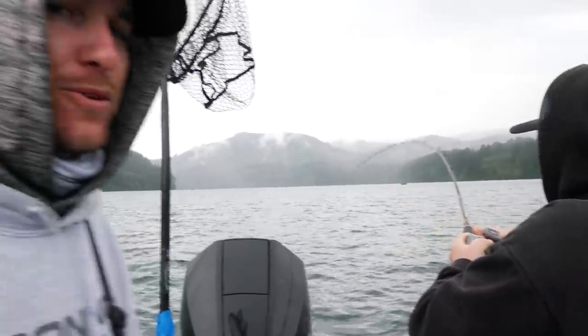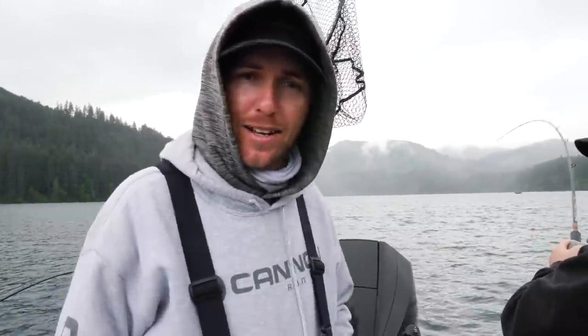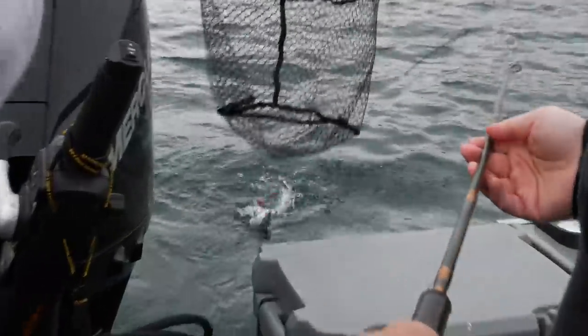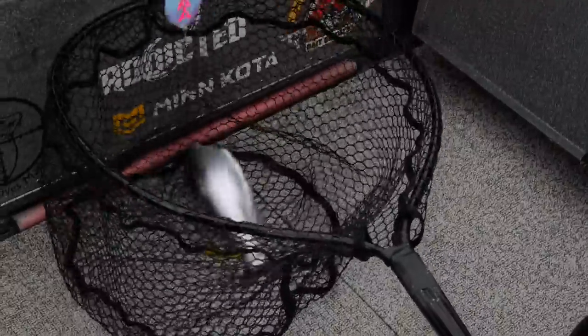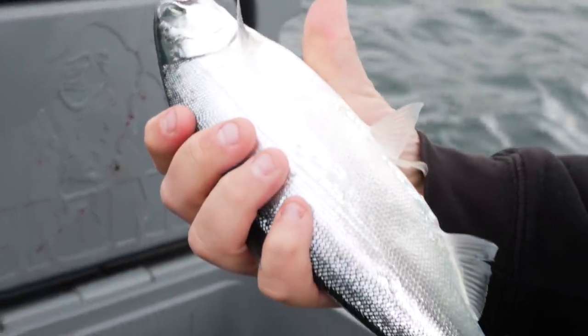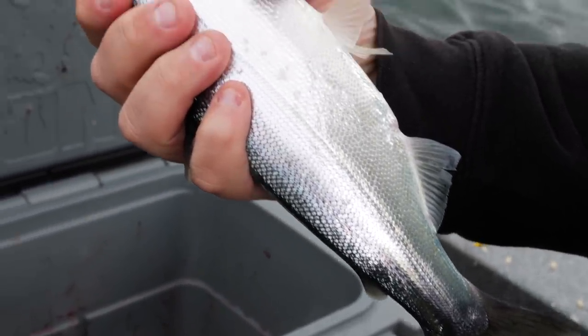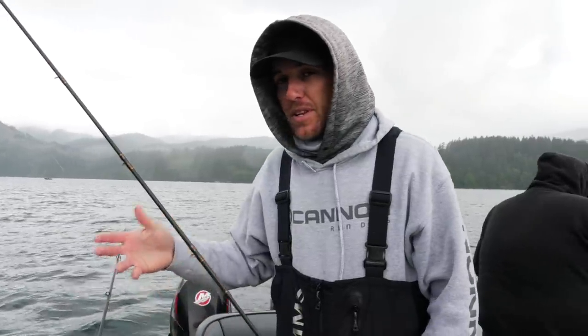Here we are trying to film a tutorial for you guys and the fish keep interrupting — hate that! Pretty chunky thing bit it when I had the rod in my hand.